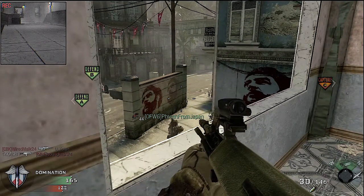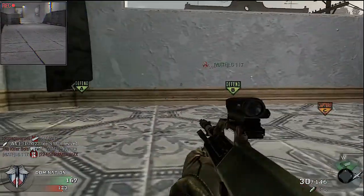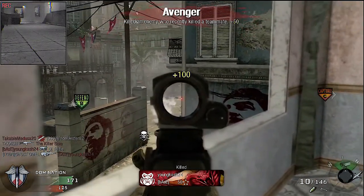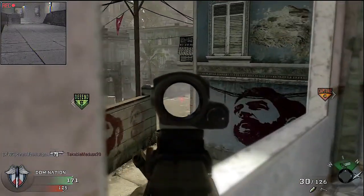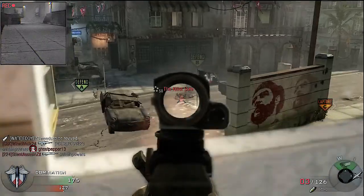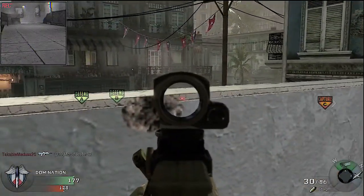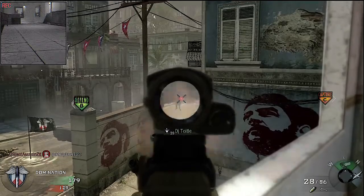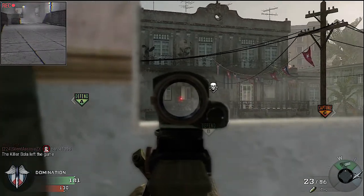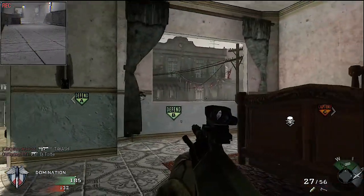Don't put a weapon in the game if you know it dominates at all ranges all the time — like the FAMAS. I heard it got nerfed but I see no change; people still use it as if it's the only weapon in the game. I'm still getting killed by it even when I'm first to spot the enemy and first to shoot. The FAMAS's firing speed and recoil are outrageous — like the ACR in Modern Warfare 2. You use it because you want an edge, but you don't feel right when you do.